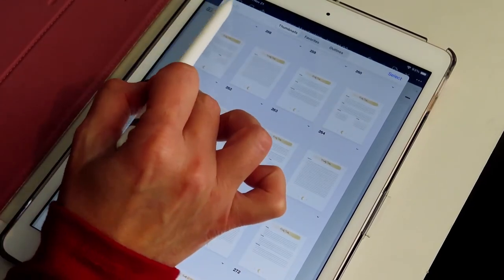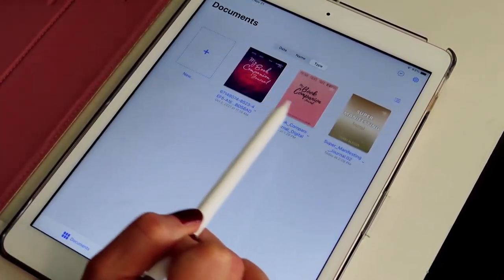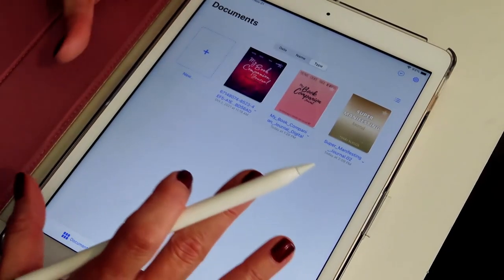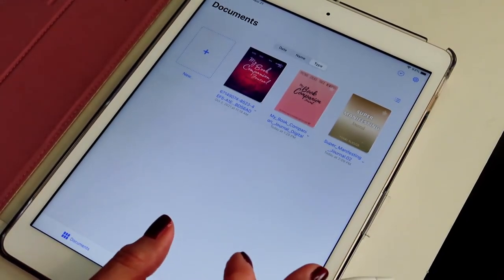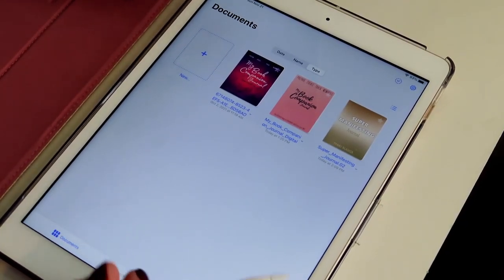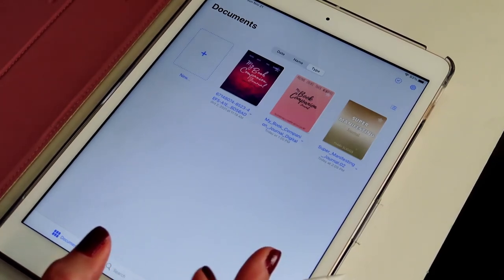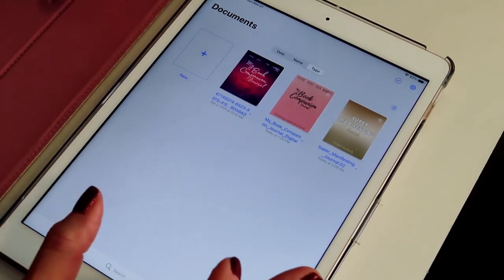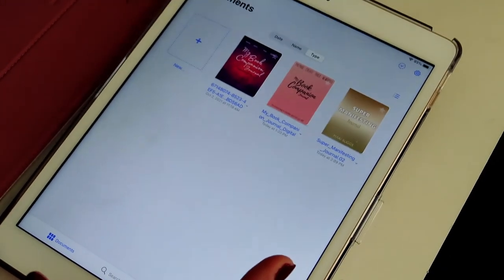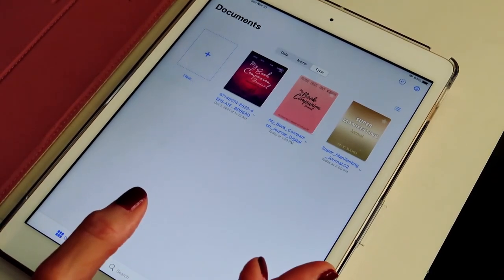Alright you guys, that is it for this tutorial. If you missed the first and second video, make sure you go back and watch them — I did a tutorial on the Book Companion Journal and the Book Companion Journal non-fiction edition. I hope that you get these journals. They are not going to go on sale like this again and the sale will be over on the 28th — this is for Black Friday. If you found value in this video please give it a thumbs up, subscribe before you leave, and if you know anyone that would benefit from these digital journals, share it with them and have them purchase before it goes away. I will see you again in a brand new video next time — until then, stay safe.